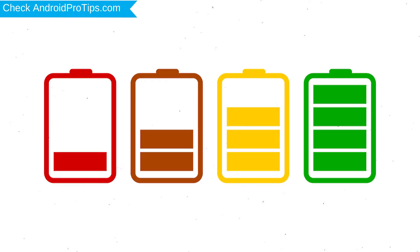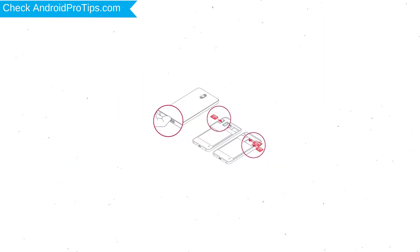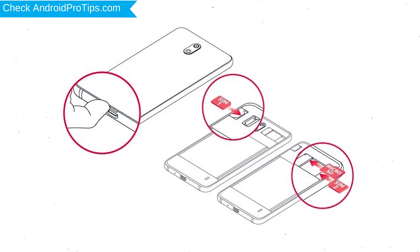Before resetting your mobile, charge your mobile if the battery is less than 50%. You need to make sure that the data on your device is backed up so you do not lose valuable photos or documents. Reset deletes all your mobile data, so you should back up all important data and remove SIMs and SD card.